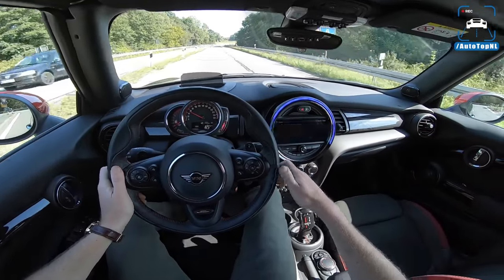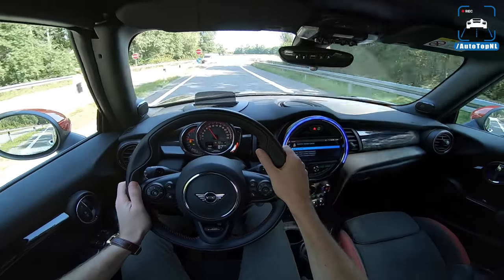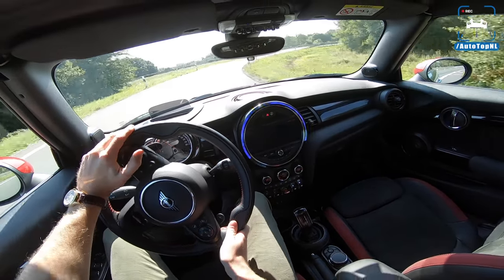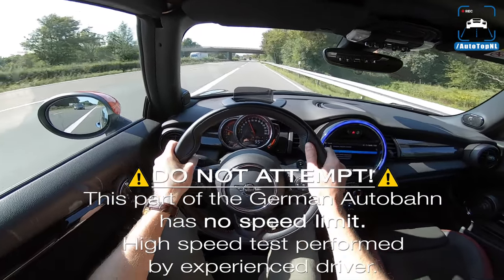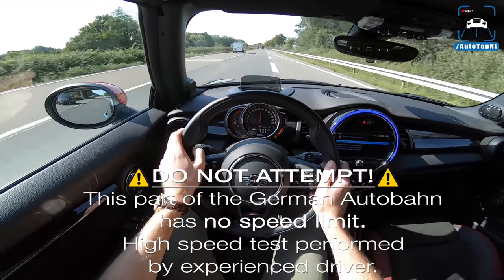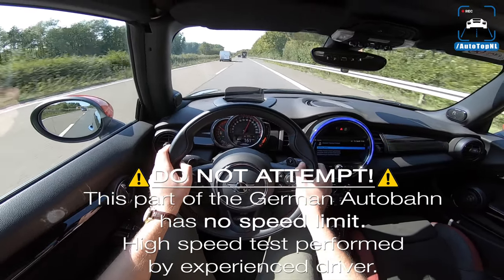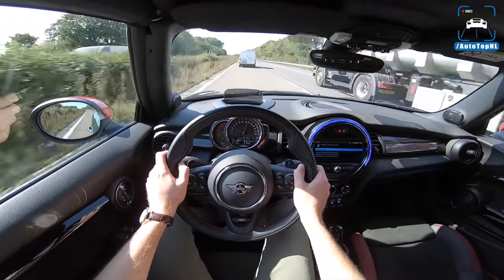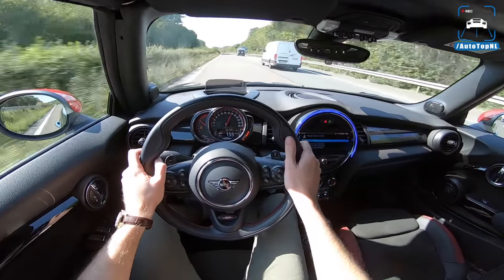At the autobahn we're going to switch to automatic mode. The pops are there sometimes and sometimes not. Those Dunlop tires are struggling — I said this in my last review as well, I don't really understand why they went for these tires because they are not great.